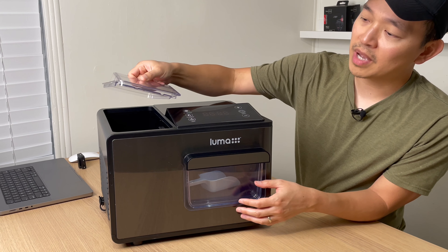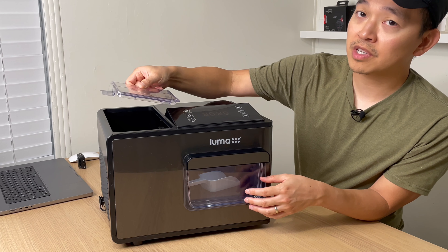The water tank capacity is 2 liters or 72 ounces. You basically just pour water into here and it will start working.